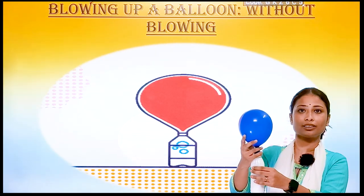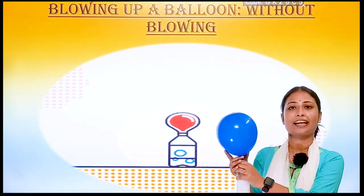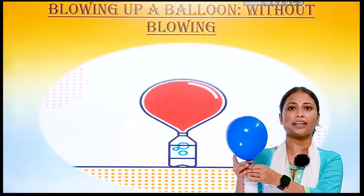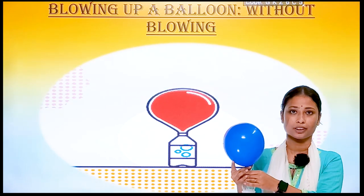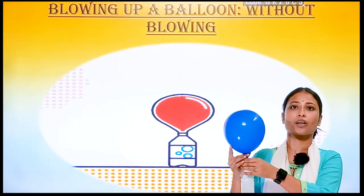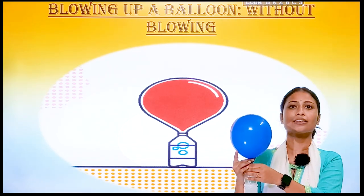We can see the balloon has blown up. So here a chemical reaction has taken place between the vinegar and the baking soda. We can observe the change of state: when solid and liquid got mixed together, gas is formed.